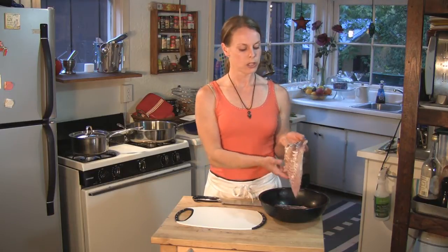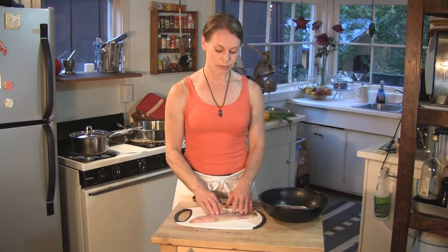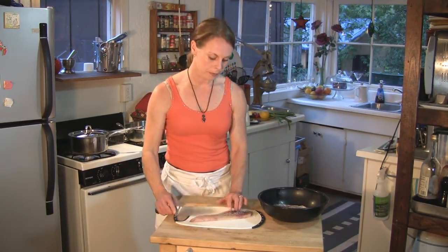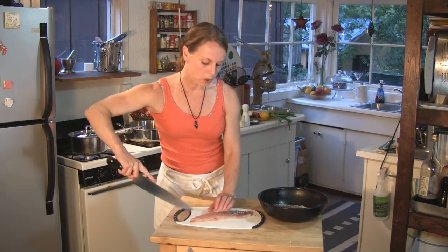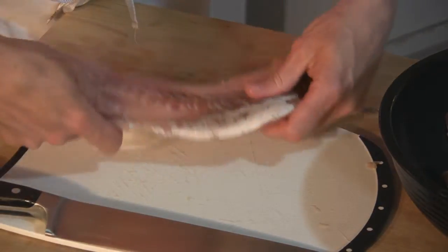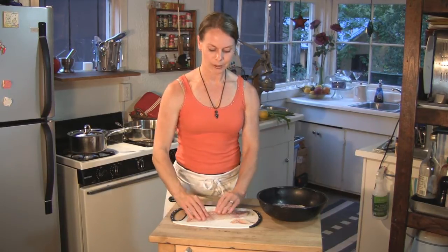While we're boiling our potatoes, we're going to prepare some other ingredients, and the fish will be a good one to work on right now. When you buy cod and you buy them in fillets like this, there's normally some bones left in there. But cod is very easy to bone out — you feel where the bone is, and they go in a line. So you just take your knife from where you feel them, go along the bones on both sides, and cut out the strip. And there you go — there we have all the bones in that piece of fish.